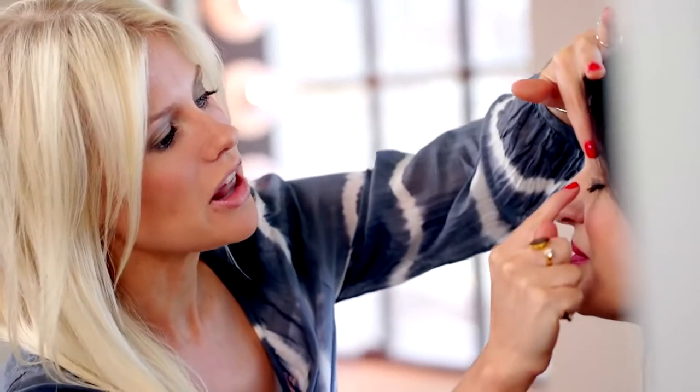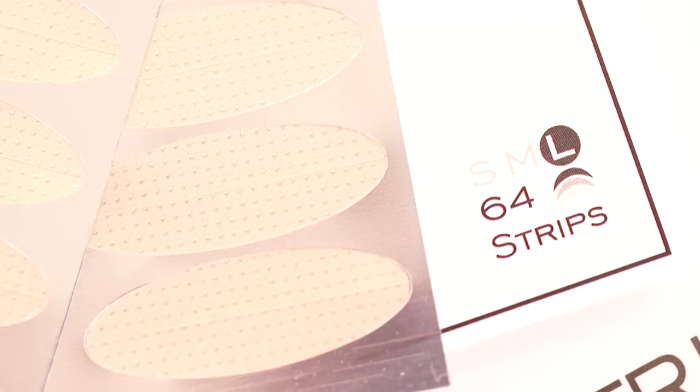It's important to locate where on your lid you need to apply this. On Naomi's eyes, we're gonna use the medium size. It comes small, medium, and large.